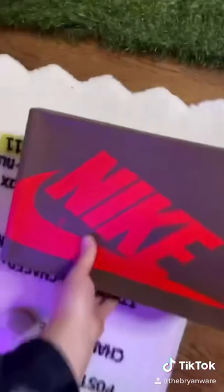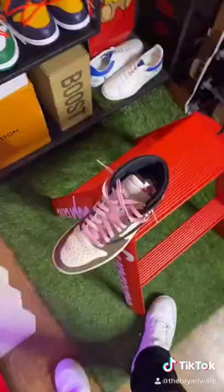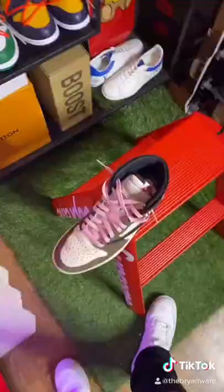So let's go ahead and take out the left shoe and set it up here. And then let's grab the left pair of my personal authentic pair to do a side-by-side comparison. And let's also grab the lifesaver — the blacklight.